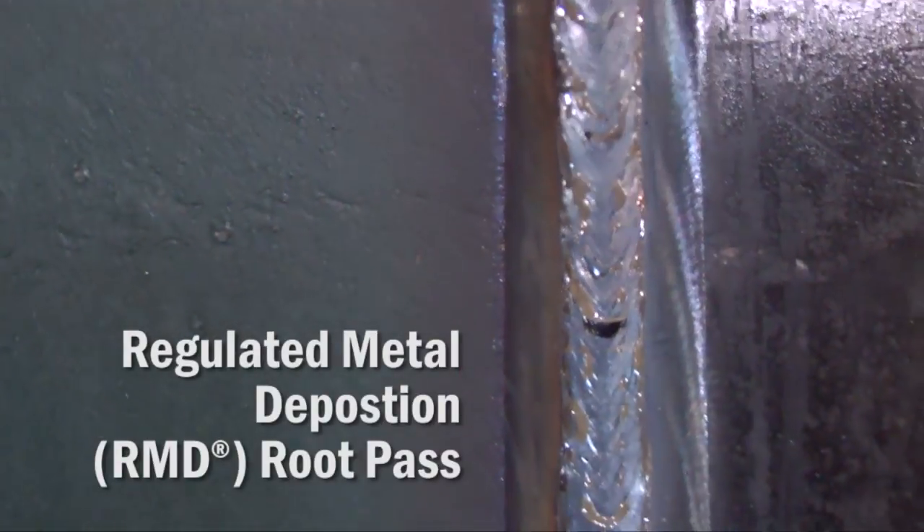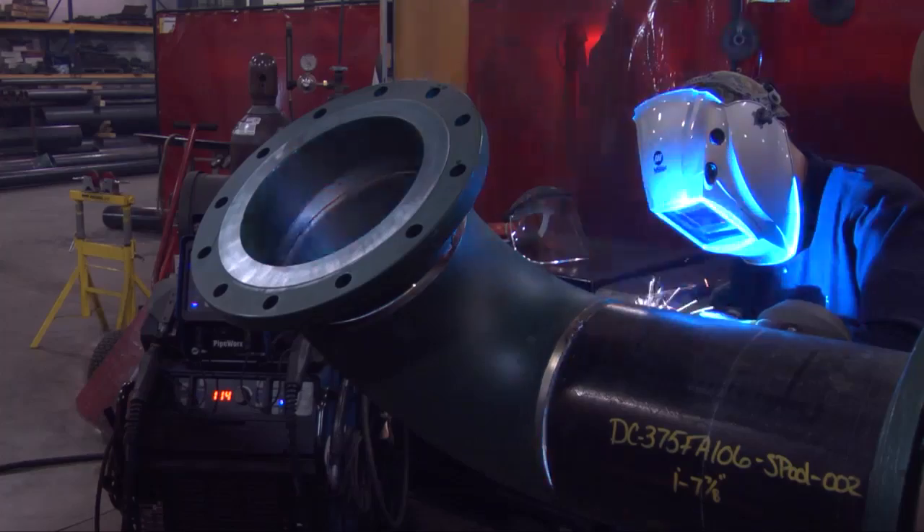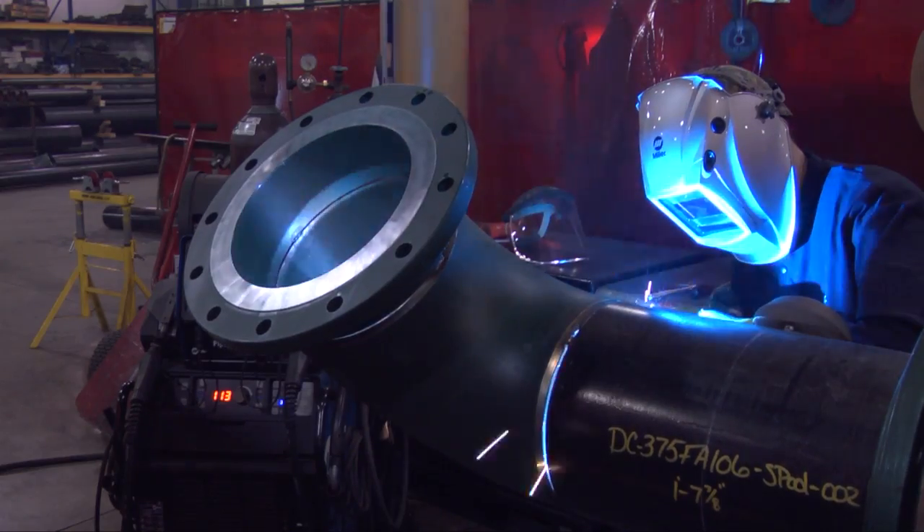When I can show the documentation that the process has been qualified properly and the welder has been qualified to that process, it's much easier.